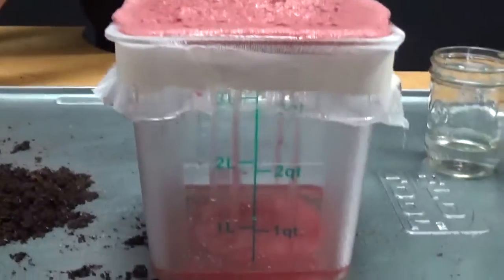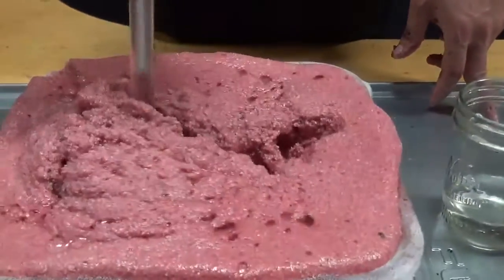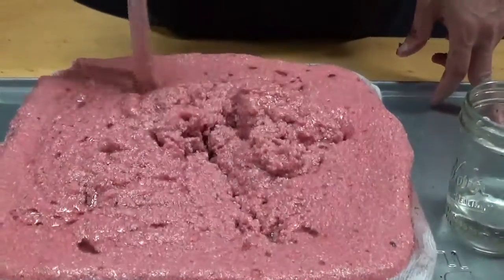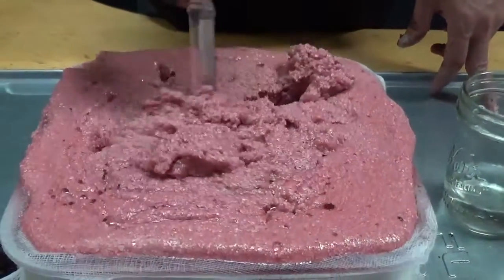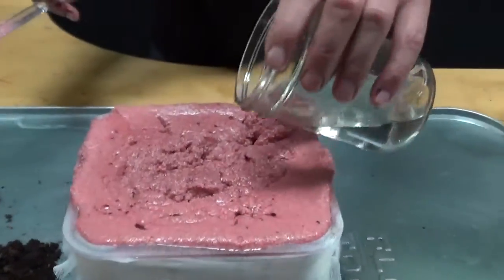Over here with the EcoAbsorb, you can see we've got a little bit of pooling up top. We didn't quite get through all our water, so we'll try to go through that.